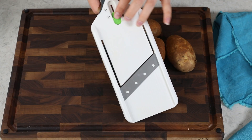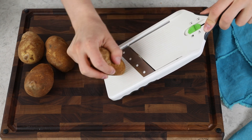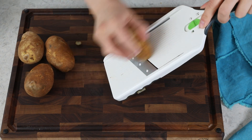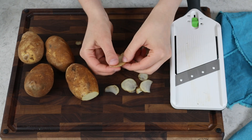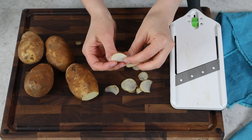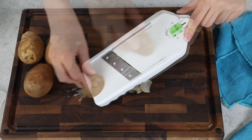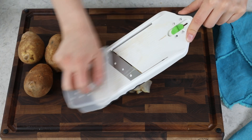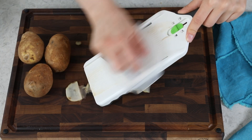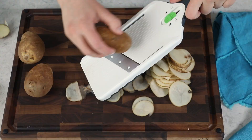I'm going to set this mandolin to the thinnest setting possible, and I'm just going to cut my potato into really, really thin sections. This is super thin — it's very difficult to get slices this thin and even with a knife. We'll go ahead and slice all of our potatoes. Use your guard once you get really low so you don't cut yourself, and any piece of potato you just can't get thin enough, you can discard that end. You don't want to go so low that you end up cutting yourself.